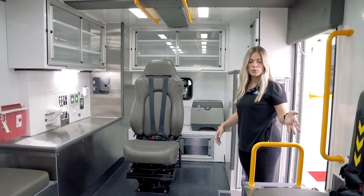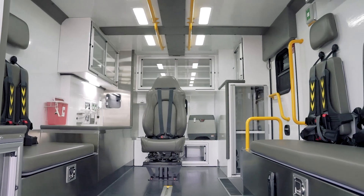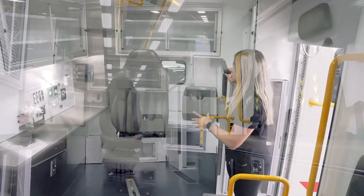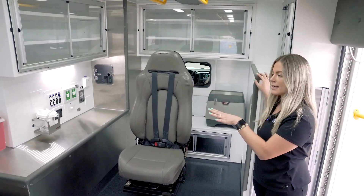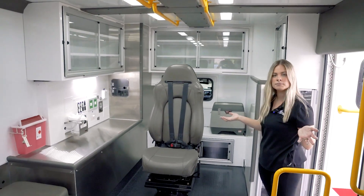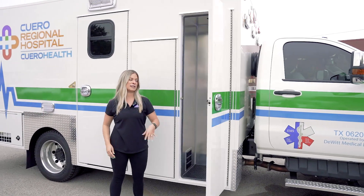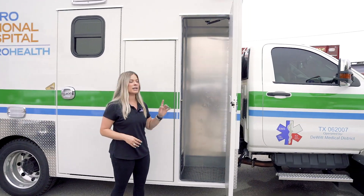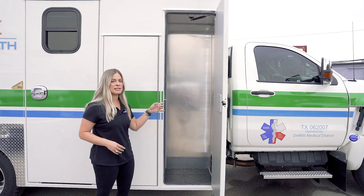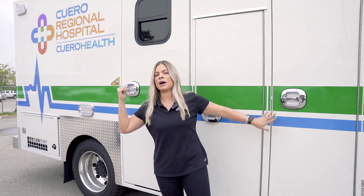You'll also notice that the workstation is not right here at the head of the squad bench — it's further towards the front of the box, so you still have plenty of cabinet space. It's just a different layout in the back of the module. On the 14-foot standard layout, you have a couple different backboard storage options. You can choose to utilize the vertical backboard compartment here, or you can also lose your storage underneath the squad bench and store your backboards there on the rear of the module.